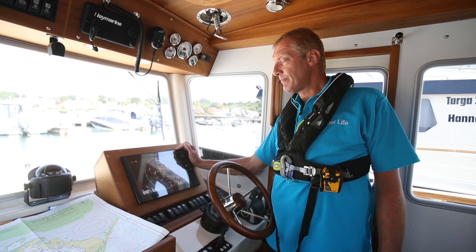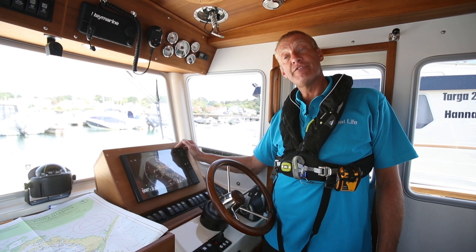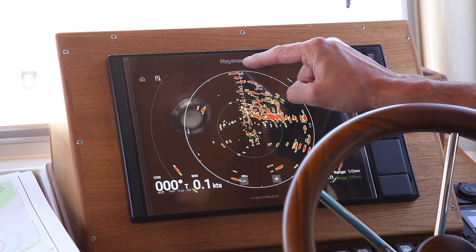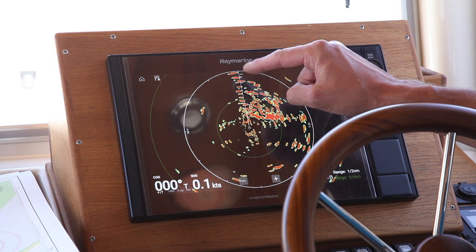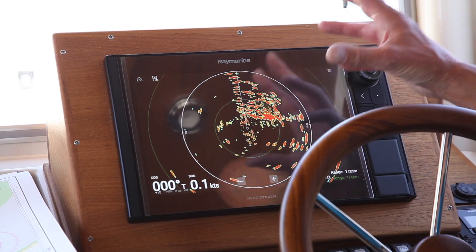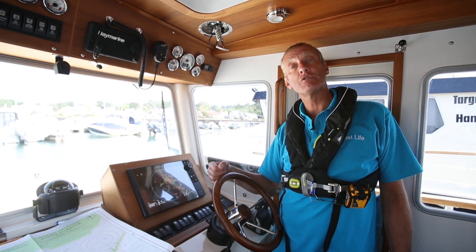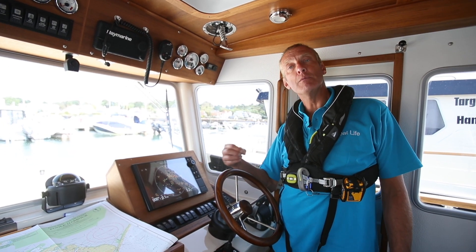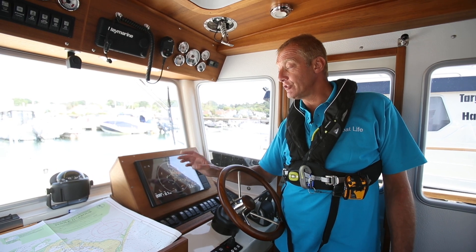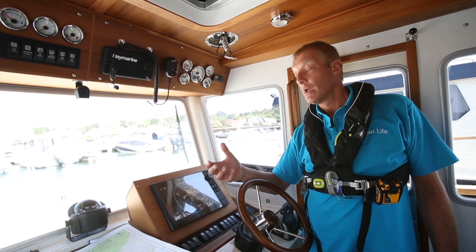The other thing you really need to be able to use is a VRM and an EBL. A VRM is a variable range marker — at the moment we've got our radar set on half a mile total picture, with fixed range rings. A variable range ring is either adjusted by a swirl knob spiralling out from the centre, or on more modern ones you touch the screen and it gives you the range of the object you've touched. An EBL is an electronic bearing line, giving the bearing of an object — just like doing a compass bearing to assess risk of collision.